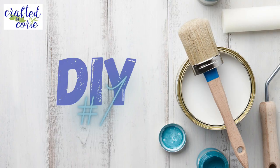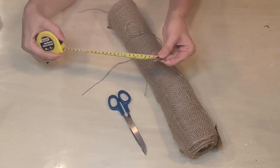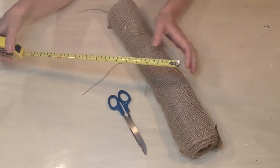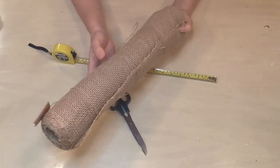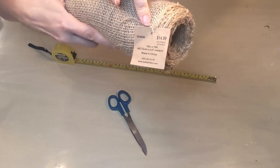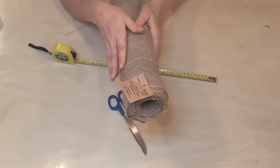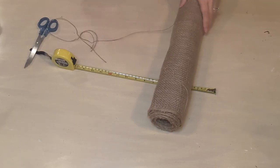Let's get started with today's project. Here we go with DIY number one. For this we are going to need a tape measure, some burlap — I got this at Hobby Lobby, it was $14.99 originally but I got it 50% off so it was about $7.50 — and a pair of scissors.